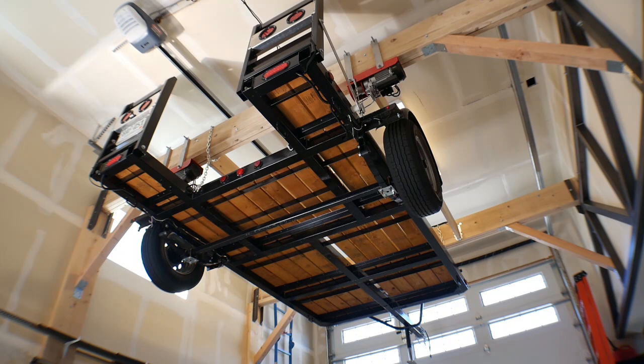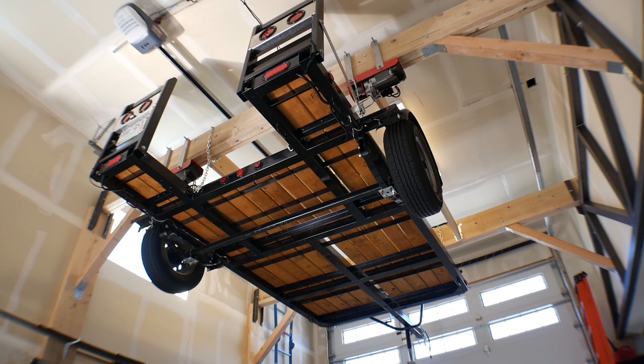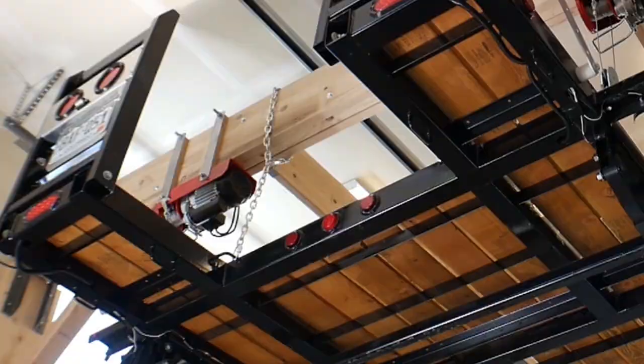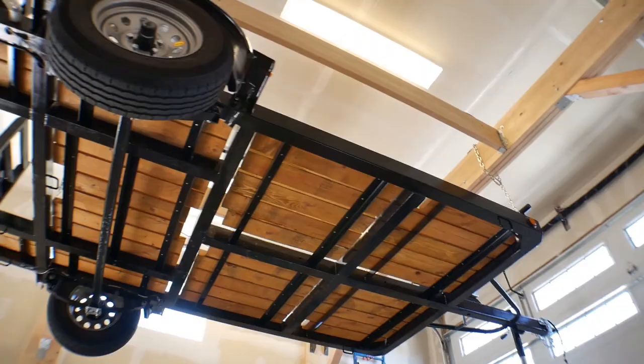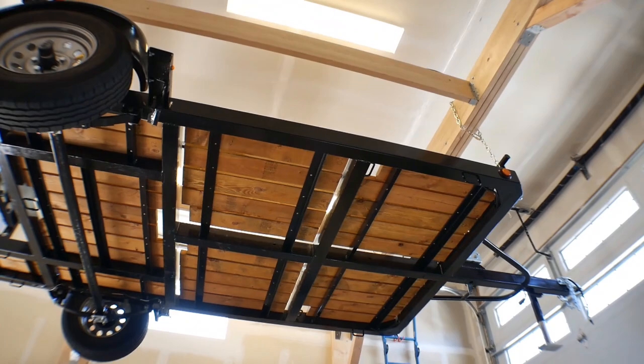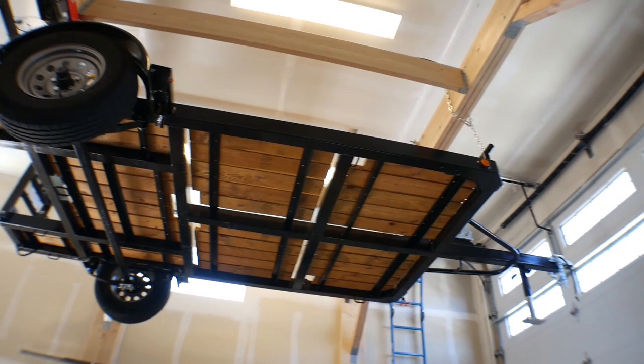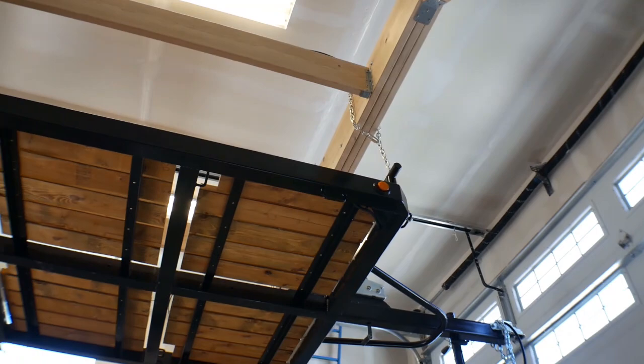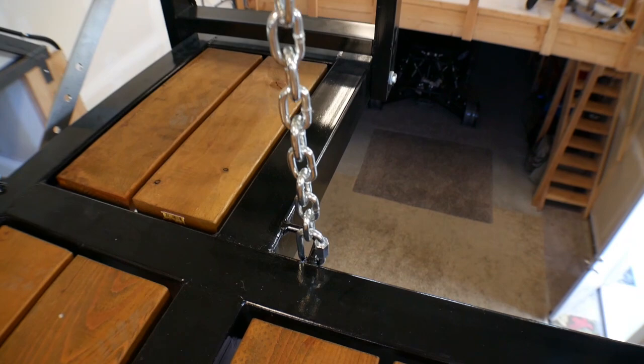Once I have it up there and I have the chains connected, I just relax it a little bit so that it releases the tension on the winches and hangs from the chains. Now it's hanging up there and all three winches are connected, but it's actually suspended off of the chains, which are wrapped around those beams. So if something went wrong with the chains — which would be very rare — it has a secondary support of the winches. So when it's up there hanging like that, I'm actually confident enough to work underneath it, and at that point I consider it a pretty safe structure.